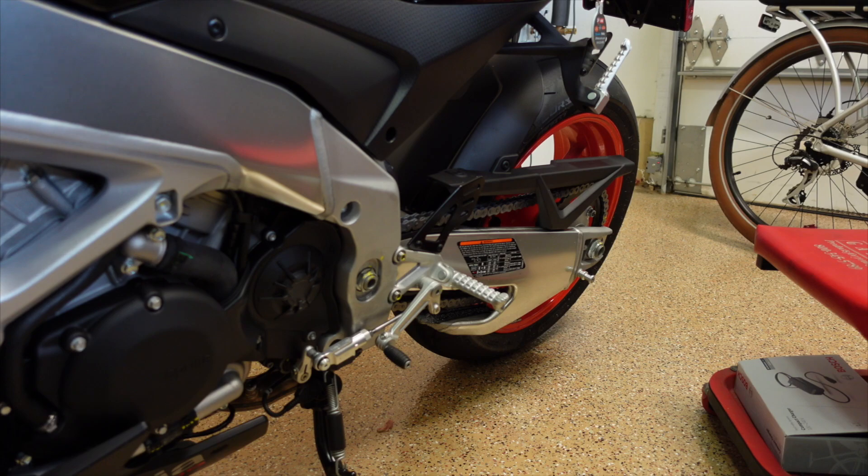Hope you enjoyed this little technical detour. Still learning about my brand new 2021 Aprilia Tuono — let me know if you've got any comments or personal experience.